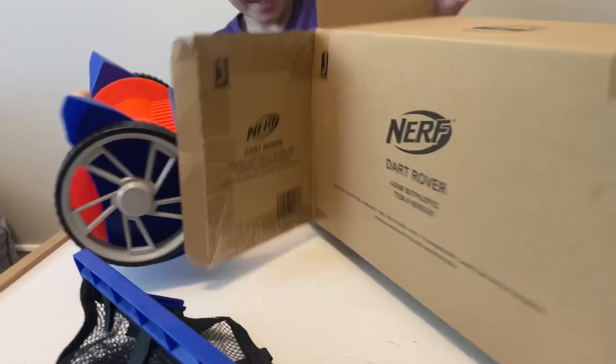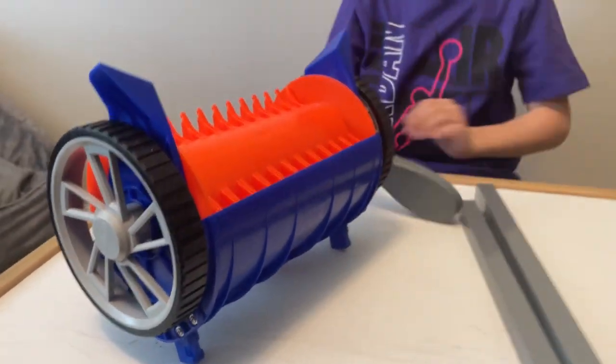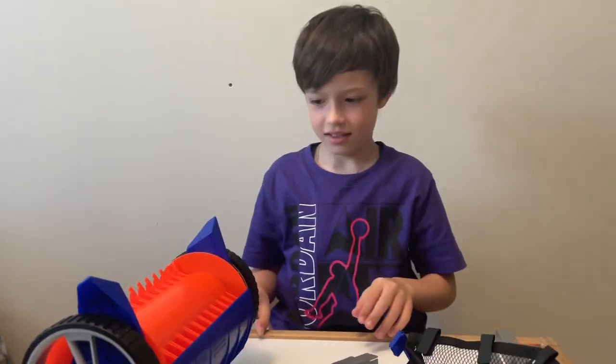Let's see. Unbox this. Whoa, whoa, whoa, whoa. What is that? It looks like a lawnmower. Is that a Nerf lawnmower? Is that possible?